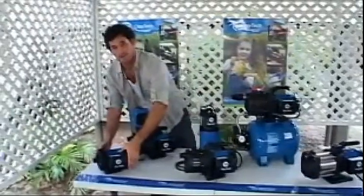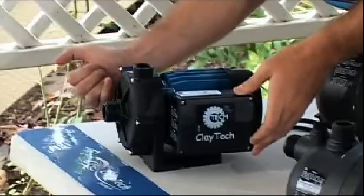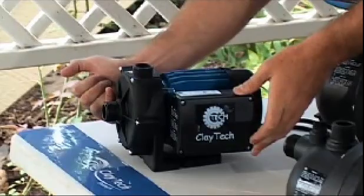This is a non-self priming pump. Notice how the inlet is midway down the pump's casing. This style of pump is only suitable for above ground tanks as it relies on flooded suction.